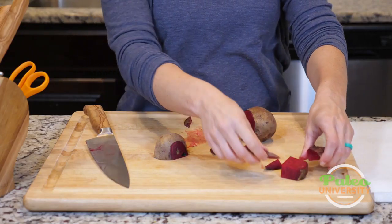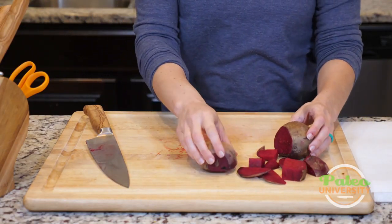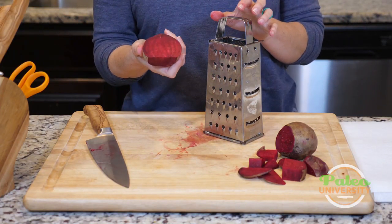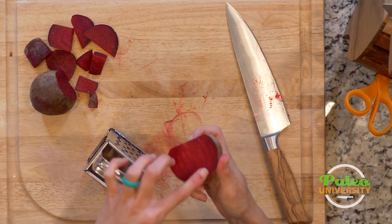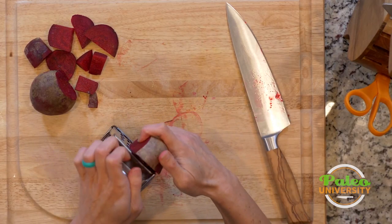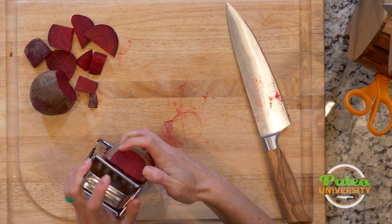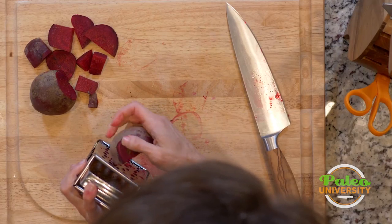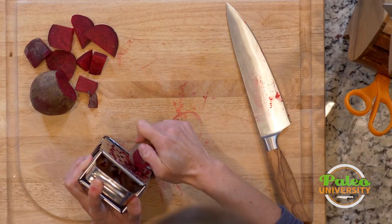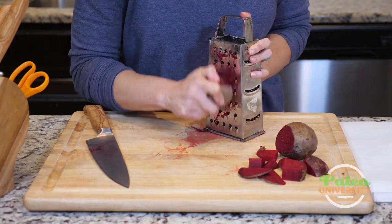The last technique I actually want to show you with beets — they're so pretty, even if they do stain everything — is shredding, because every so often that's a good thing to be able to do with your beet. It's easiest to start shredding on the side that's been cut open. Like with all things on my shredder, I just have to be careful of my hands and not get my fingers in there. So I'm going to shred a little bit.